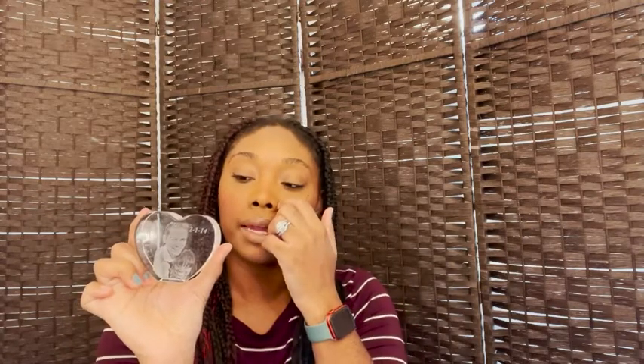Hey guys, it's Chelsea with WTI, and today we're talking about this 3D crystal photo. How it works is you send them a picture, you tell them what you want engraved on the crystal, and then they send it back to you. Here is how it comes — it's very simple and very easy to set up.